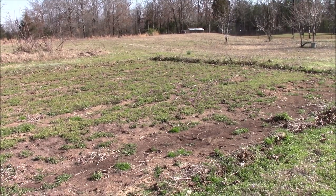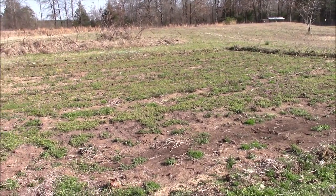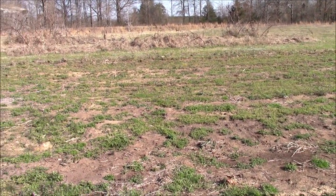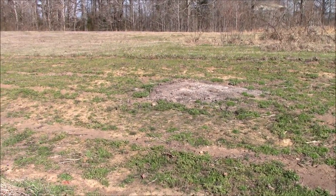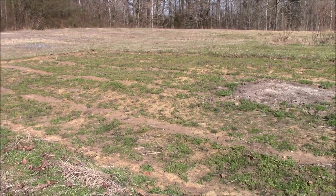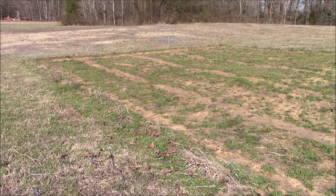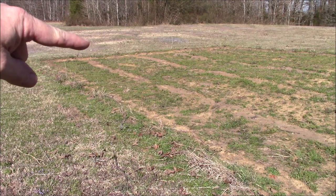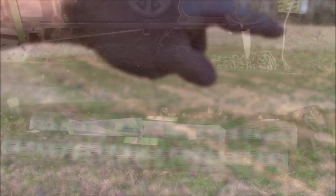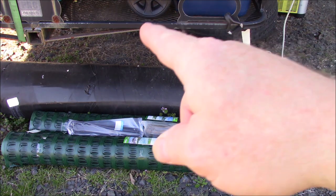I'll give you a quick pan from right to left so you can see the garden plot. The current one is 25 by about 72 feet; the new one is going to be 25 by 75, a little bit bigger. You can kind of see the outline here — behind my RV in the carport is where the first top part of the plot is located.